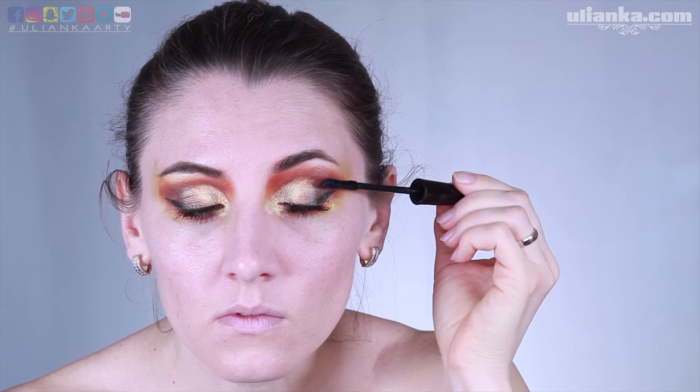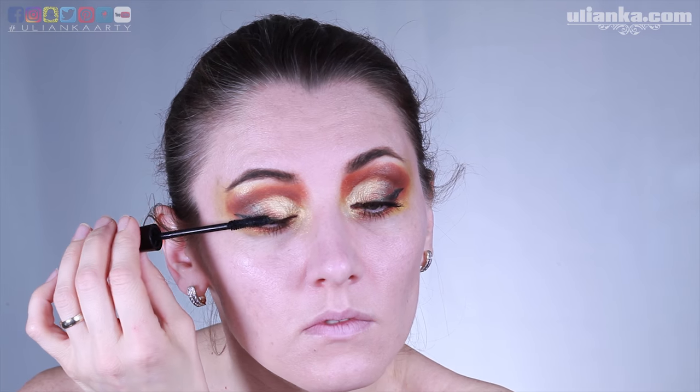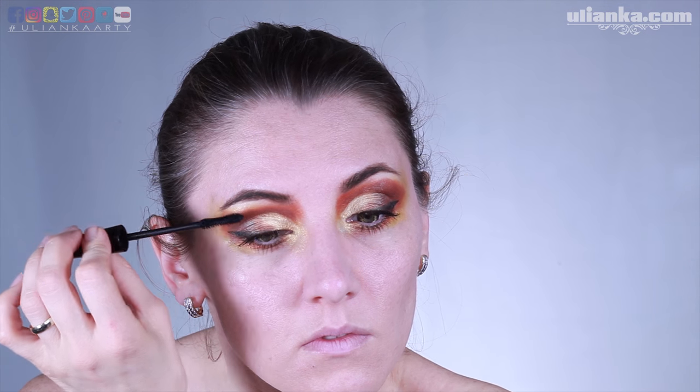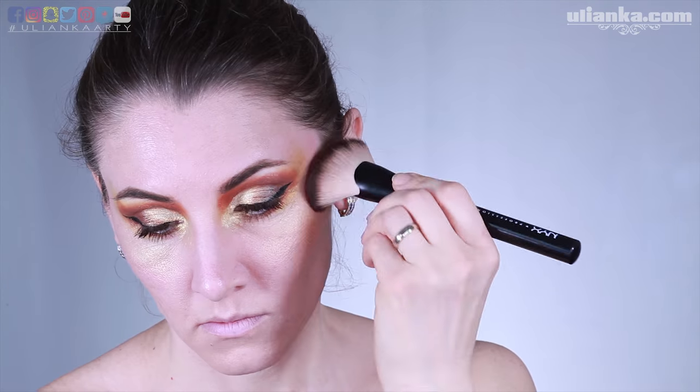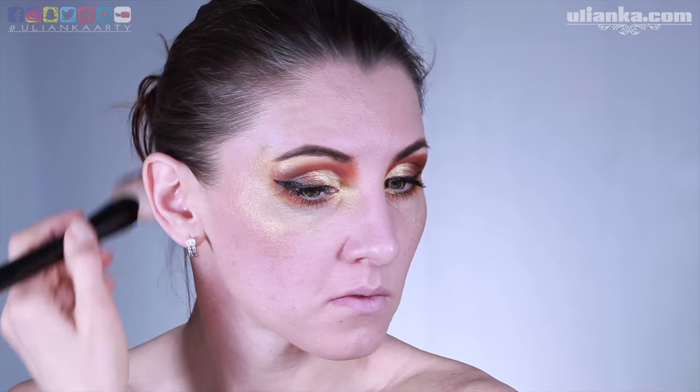I'm a little bit crazy about these lenses from the Pastel Dreams UK store. They're supposed to be for Halloween or that kind of thing, but I love them with a glam look. I'm going to leave a link to them in the description below.